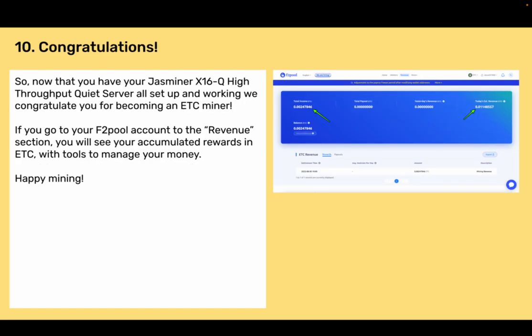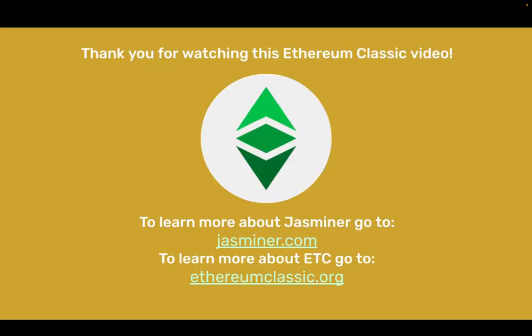Section 10: Congratulations! Now that you have your Jazzminer X16Q High Throughput Quiet Server all set up and working, congratulations on becoming an ETC miner. If you go to your F2Pool account in the revenue section, you will see your accumulated rewards in ETC with tools to manage your money. Happy mining! To learn more about Jazzminer, go to jazzminer.com. To learn more about ETC, go to ethereumclassic.org. Thank you very much.